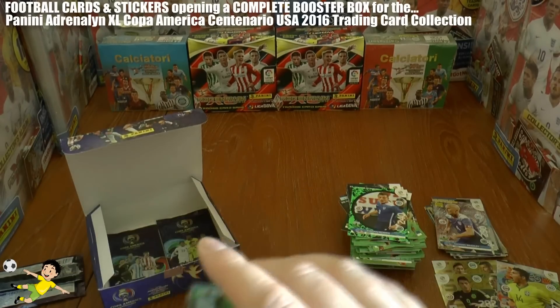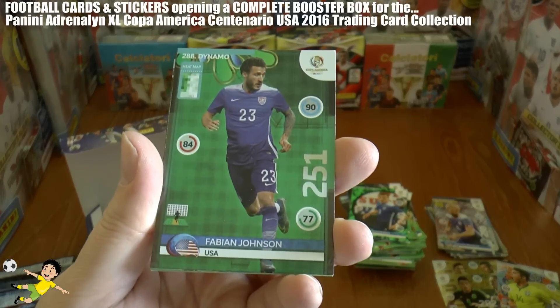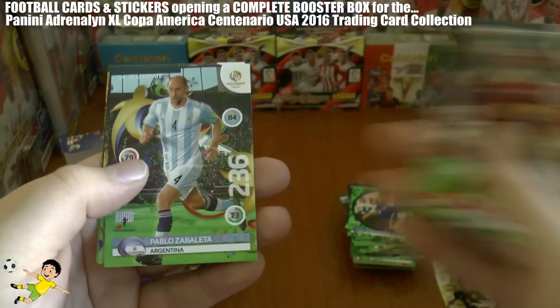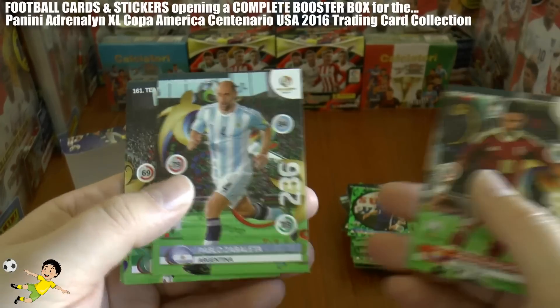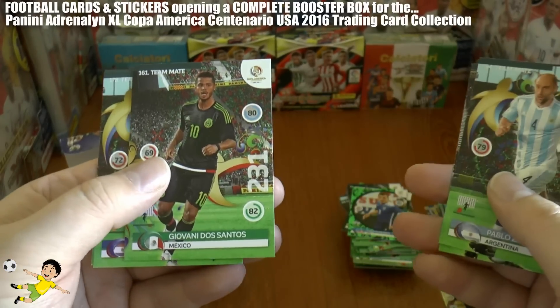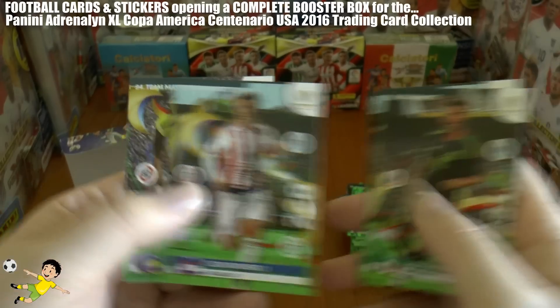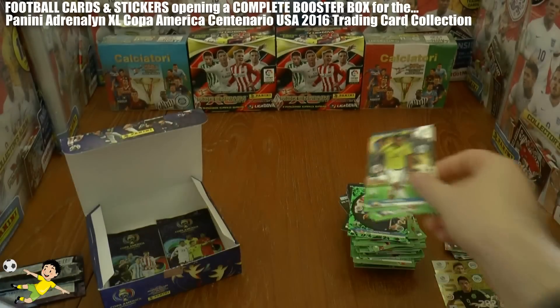Next pack: another dynamo card — Fabian Johnson of the US — followed by Ronald Vargas, Pablo Zabaleta, Giovanni dos Santos (looking a lot different nowadays), Romero, and Fabra of Colombia.